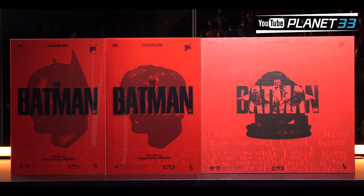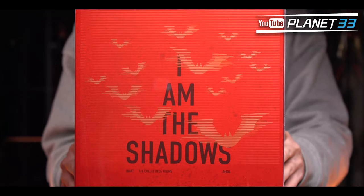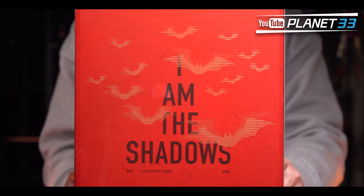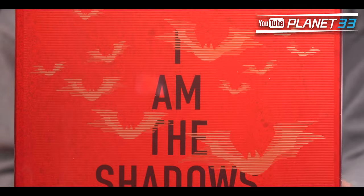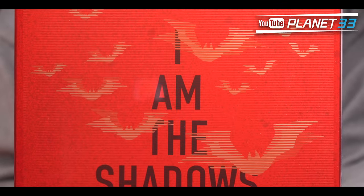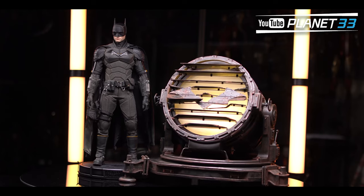Inside the silver box we have three smaller boxes for the Batman, Bruce Wayne, and bat signal. All boxes came in a red and black theme color. When you lift up the outer layer at the back side, these lines create an illusion making the bats look like they're flying, which is very interesting.